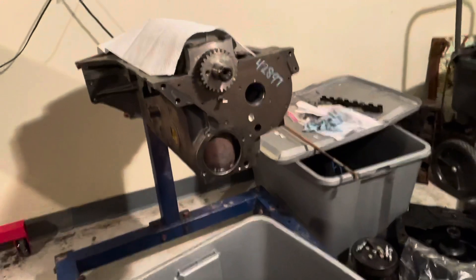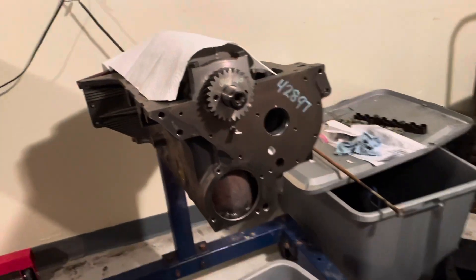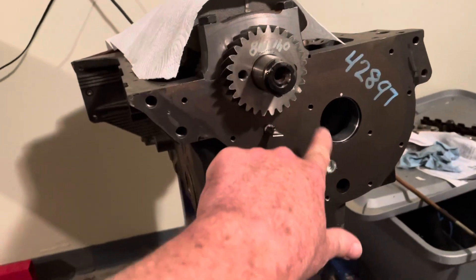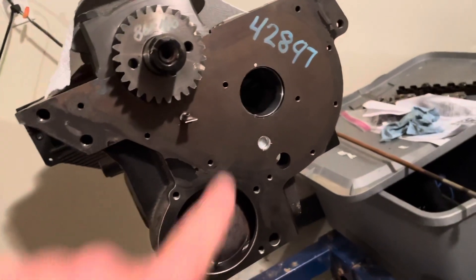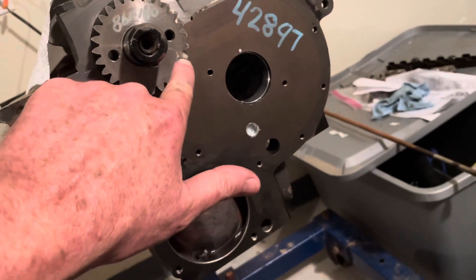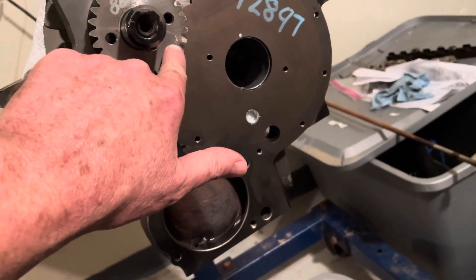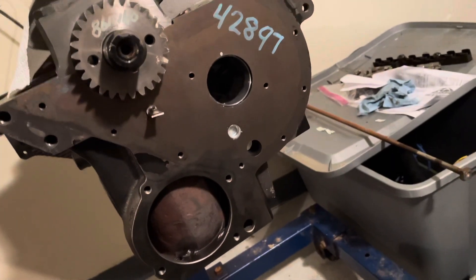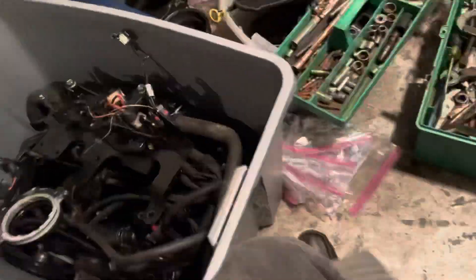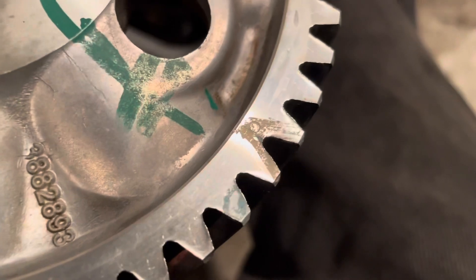The cam goes into that hole right there — goes in here. That's your front cam bearing. There's a timing mark right there on the gear — it's a very faint circle. Somebody's already marked it with paint, but there's a very faint circle pressed into the middle there. And there's also a circle on the other gear — somebody marked this one too.